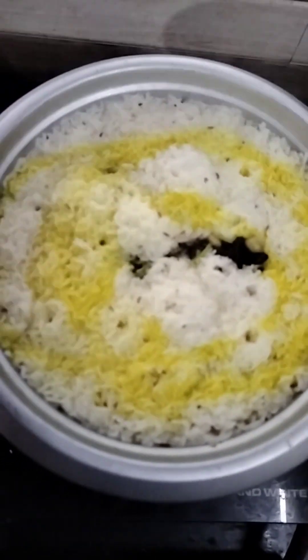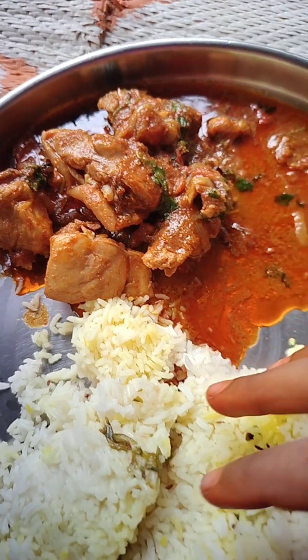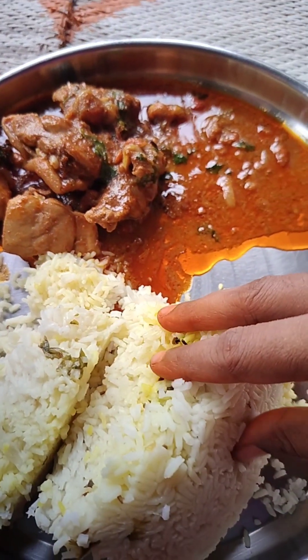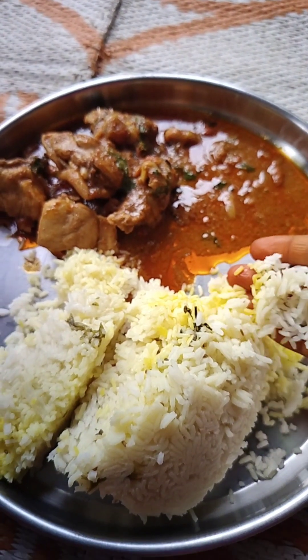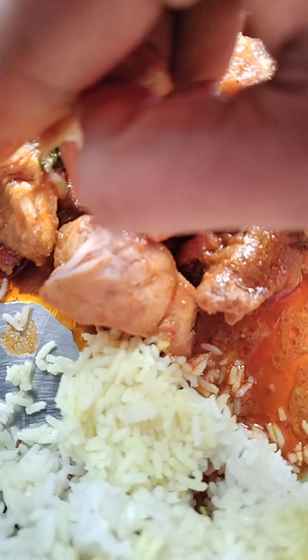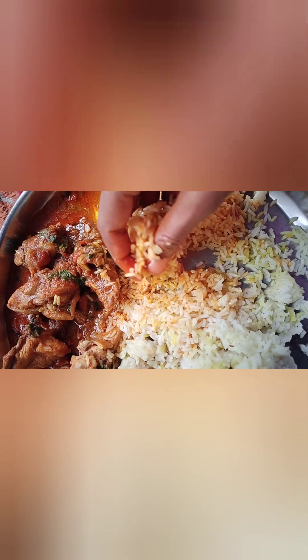The rice is very good. We will cook the chicken and curry. The rice chicken curry is very good.